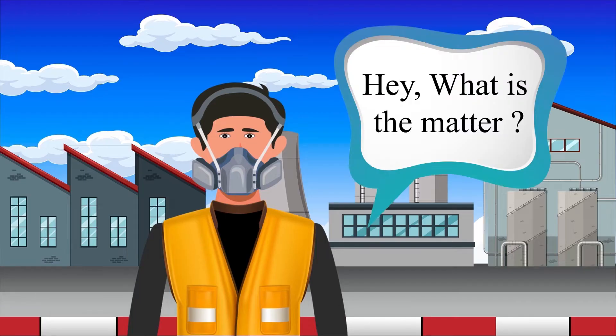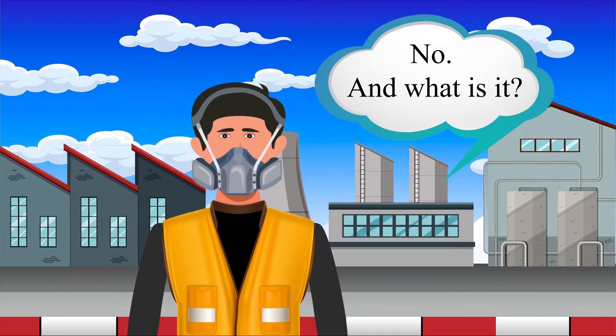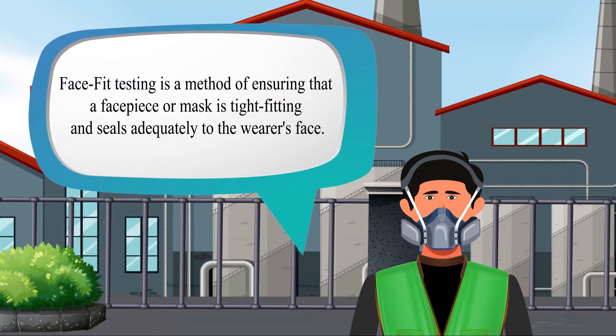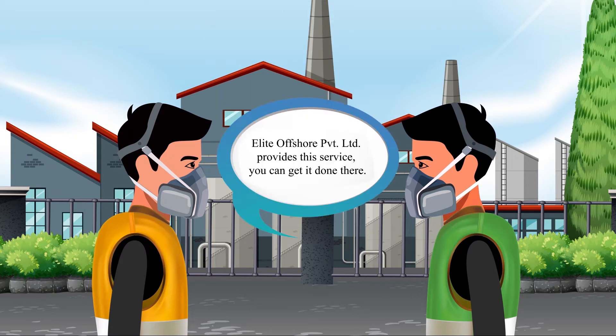Wait, Josh. Hey, what is the matter? Is your mask face fit tested? No, and what is it? Face fit testing is a method of ensuring that a facepiece or mask is tight fitting and seals adequately to the wearer's face. So where can I get my face fit tested? Elite Offshore Private Limited provide this service, you can get it done there.